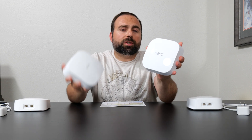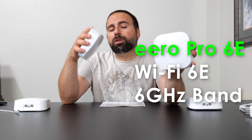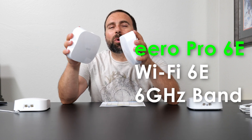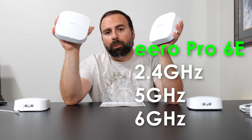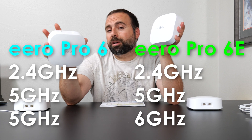The Pro 6E is the newer, better version of the Pro 6. The Eero lettering on the newer Pro 6E is larger. As its name implies, the Pro 6E now supports WiFi 6E, which is the new 6 GHz band with 160 MHz channel support. The 6 GHz band is a new frequency that's much less congested and can work much faster, however it is shorter range. The Pro 6 does not have that. Both are tri-band systems: the Pro 6E has 2.4 GHz, 5 GHz, and the new 6 GHz, whereas the Pro 6 is also tri-band but has 2.4 GHz and two 5 GHz bands.